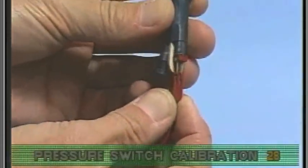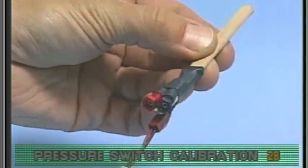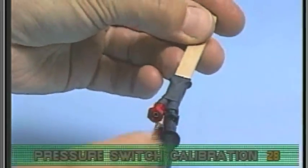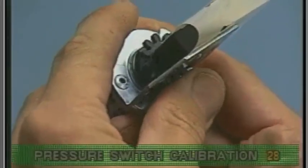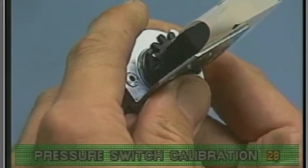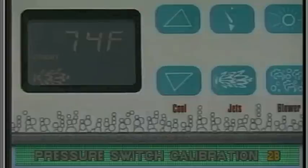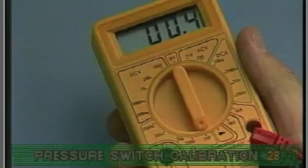With your voltmeter set to ohms, attach the pressure switch wire and your voltmeter probes to the Balboa LJS. You should see continuity at this point. Rotate the star wheel on the pressure switch clockwise until no continuity is shown on the meter. Turn on the high speed jets and run for at least 10 seconds — you should again see continuity on your meter.